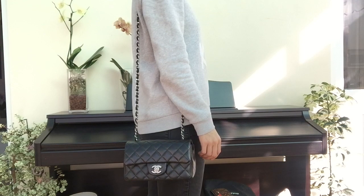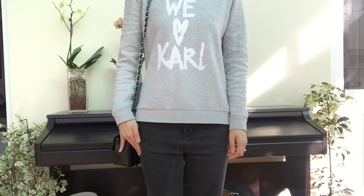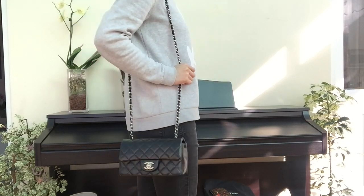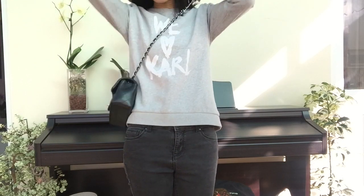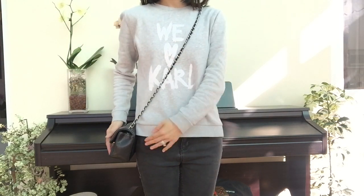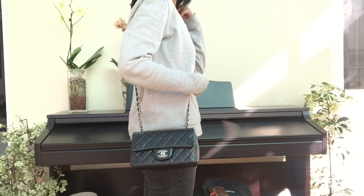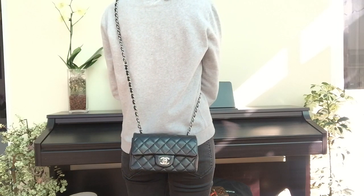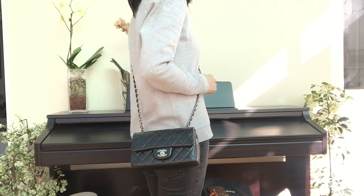This is me wearing the bag as a shoulder bag. I'm 5'3" and as you can see it hits the lower part of my hip. This is me wearing it as a crossbody bag, and it hits me on the upper end of my hip — I like to wear it this way. The chain drop is about 23 inches, which is about 58 centimeters. It is slightly longer than the square mini, which is about 21 inches or 53 centimeters.